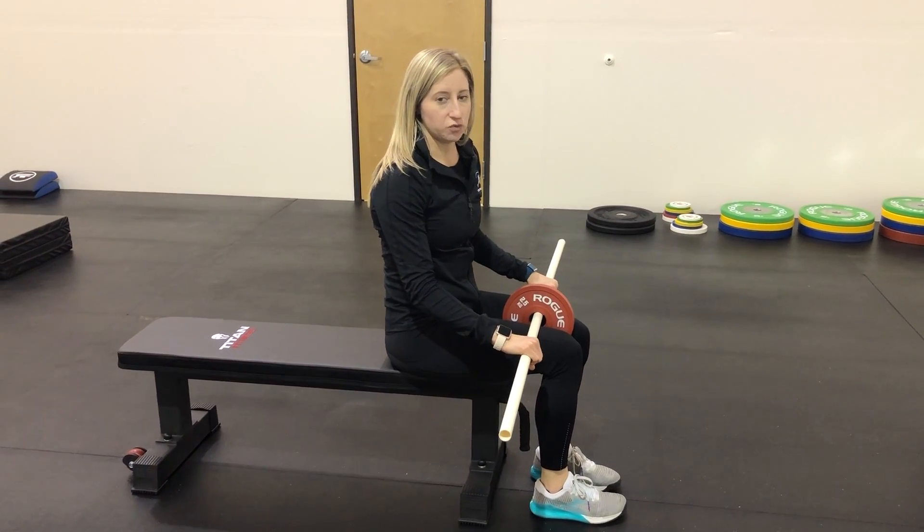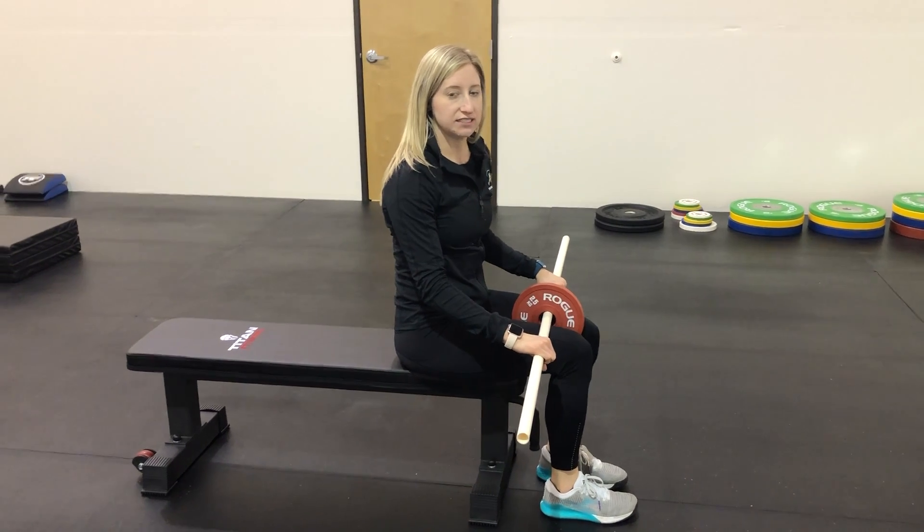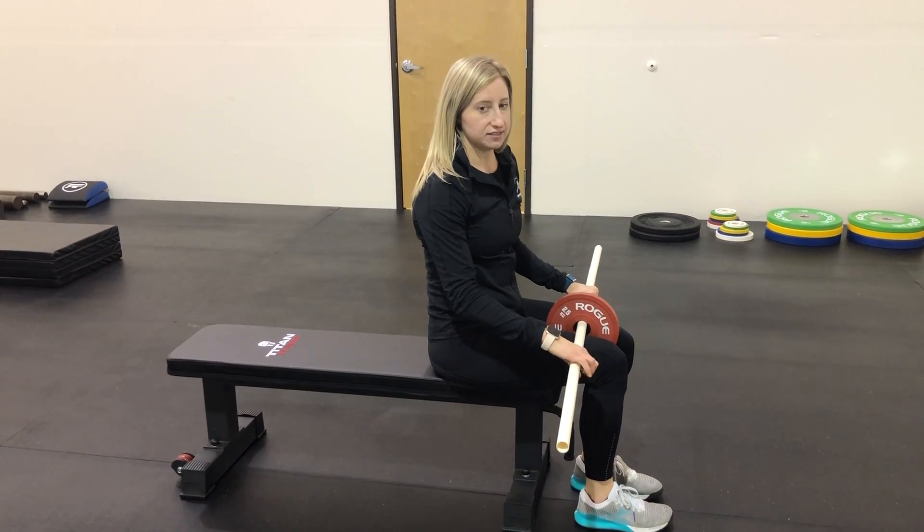This is supine shoulder flexion with a weighted PVC pipe, lying on your back with your legs positioned to create tension in the lats as well as to simulate a squat.